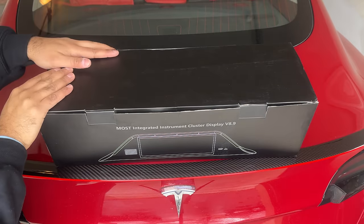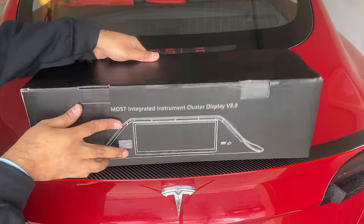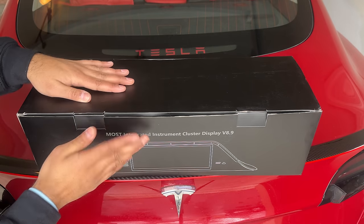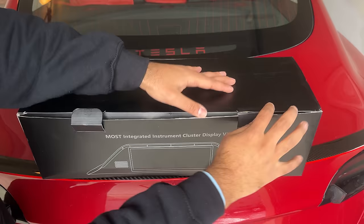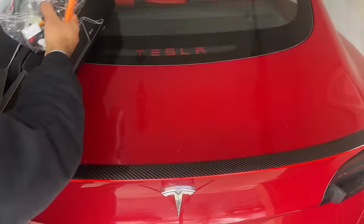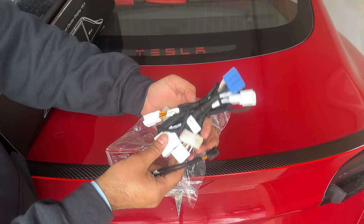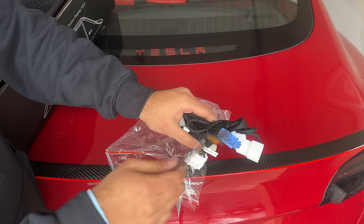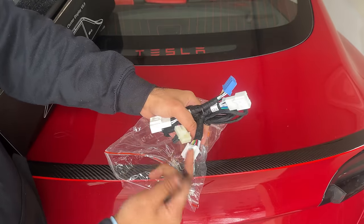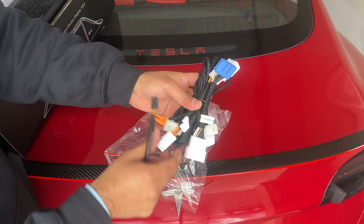Let's do a quick unboxing. It says 'Must Integrate Instrument Cluster Display' — it even has capital letters, almost like a YouTube video title rather than a product. For wiring, they send you one integrated wiring harness which is great so you can use it for both Intel and AMD. The blue plug is for the AMD one on the A-pillar, and the smaller plug is for the Intel card, which is under the glove box. This just plugs into the unit itself.